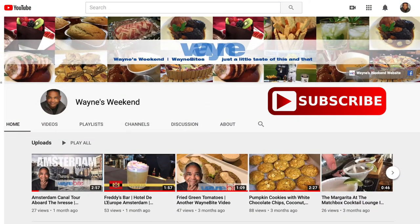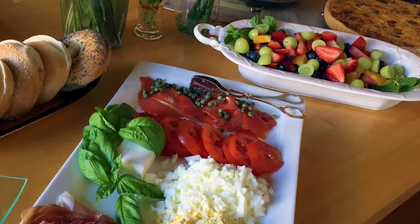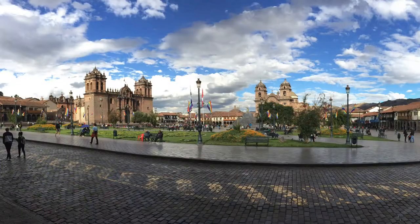Before we get started, just a reminder: please subscribe to my YouTube channel. You'll get more recipes, craft projects, restaurant reviews, even travel tips — all in the same spot. Just click on the subscribe button and the notification bell and you'll always know when new videos are coming out.